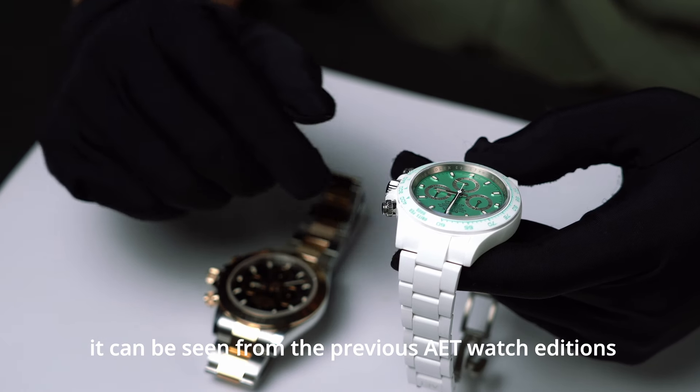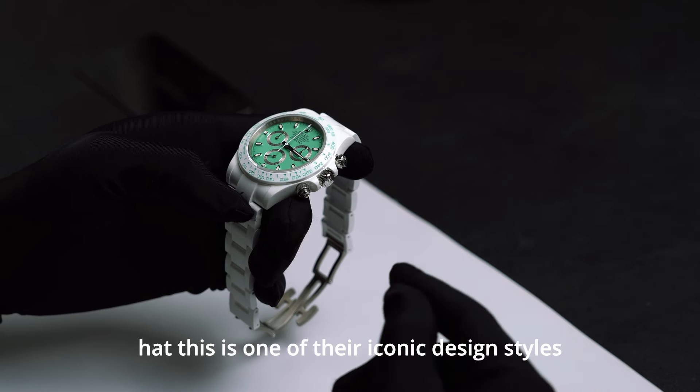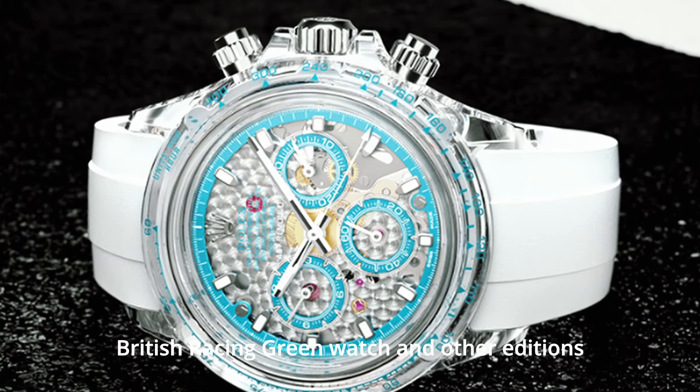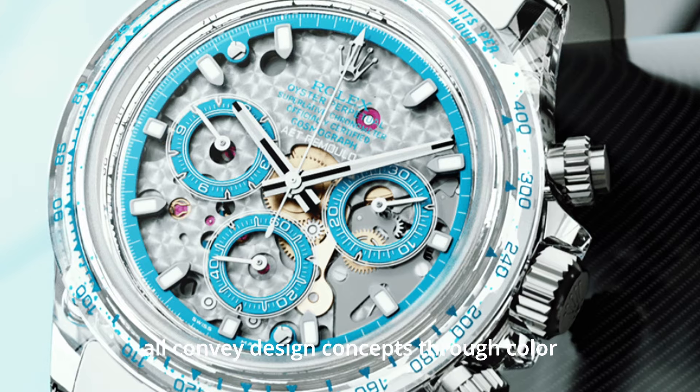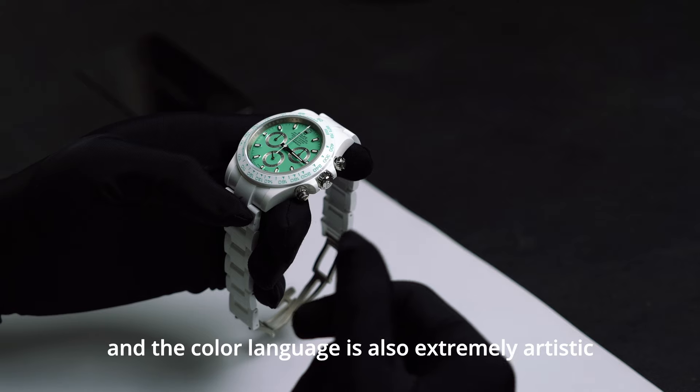It can be seen from previous AET watch editions that this is one of their iconic design styles — such as the AET Abu Dhabi watch, British Racing Green watch, and other editions. All convey design concepts through color, and the color language is also extremely artistic.